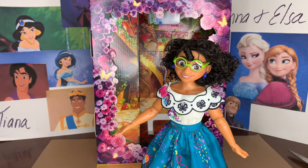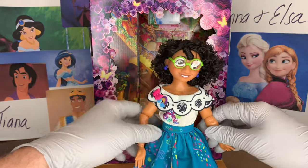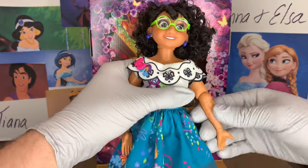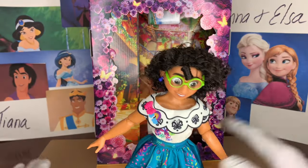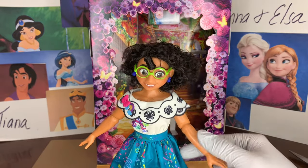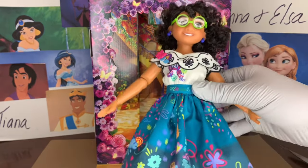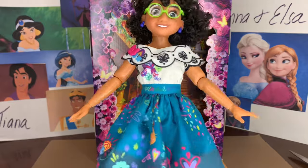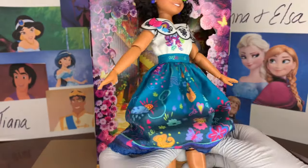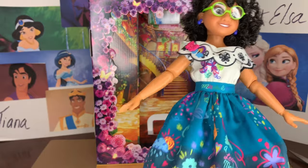I believe it is just the same Mirabelle doll that was included previously, just now repackaged. I'm glad that she got the storybook doll treatment. Mirabelle definitely does have her own body type compared to the other Disney princesses — a lot of them just have the same body type from Snow White all the way through until you get to Moana. Her dress is very pretty. With her dress being very detailed in the film, it is very hard for them to make all of those little frills, so they have to print a lot of that on.